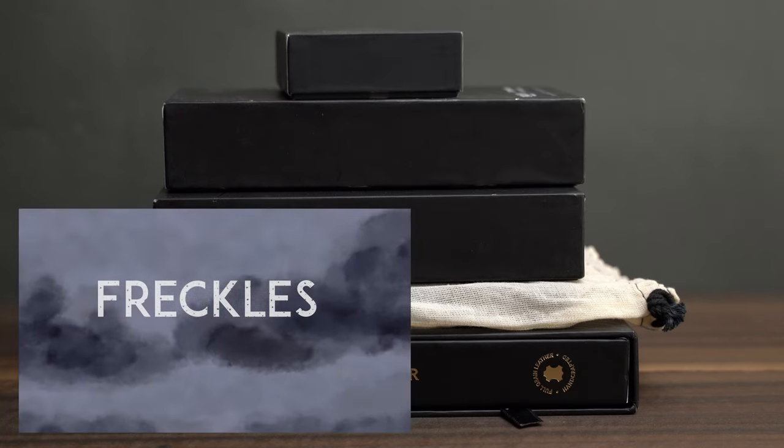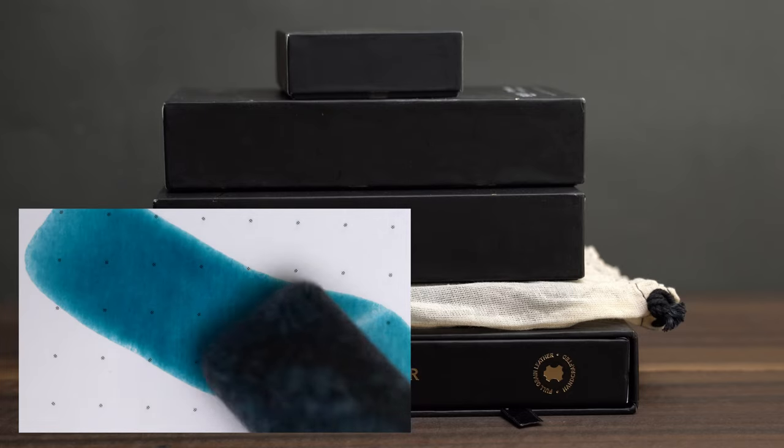The second time I tried it, in the Observer notebook, the paper was defective.